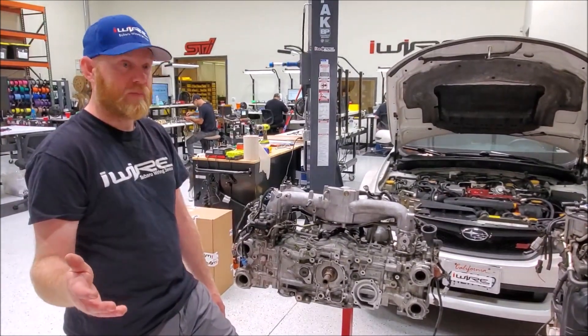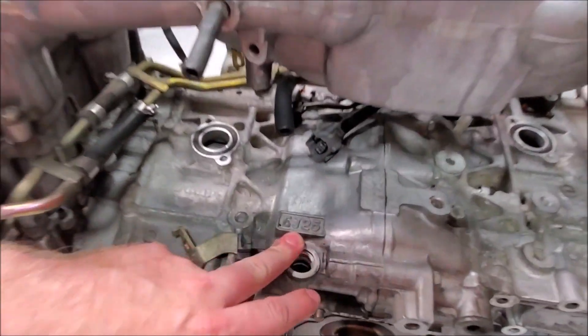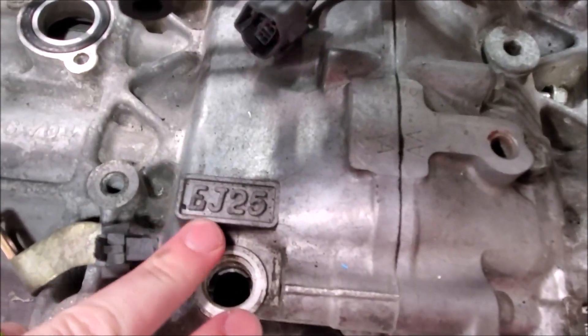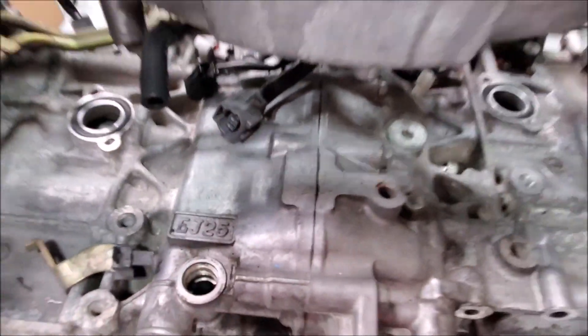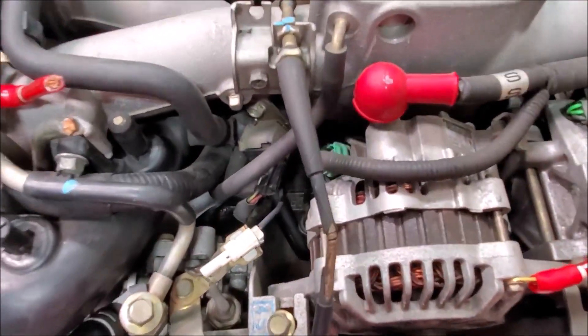Probably the best place to start is displacement. It's pretty simple. On every block, you'll see a stamp. You'll most commonly see EJ25, or on this other engine over here, buried down in there, you'll see an EJ20 stamp. That's just referring to the displacement.